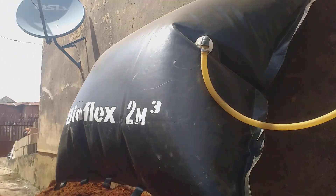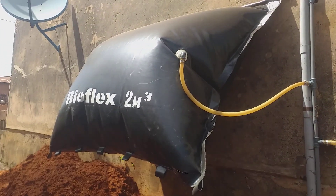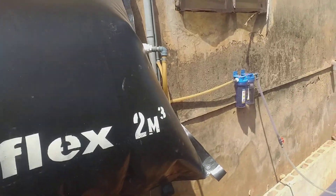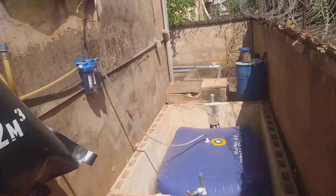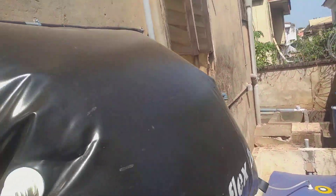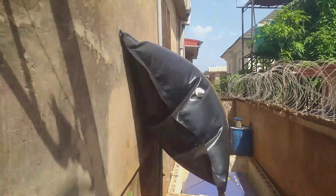You can see our gas storage bag is really filled up. From here it flows straight into the kitchen. This is the entire setup — let's check how the fire works from the kitchen.